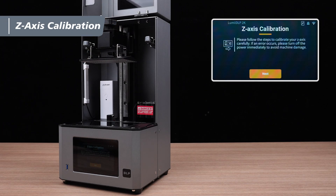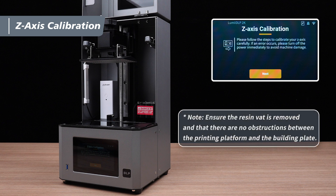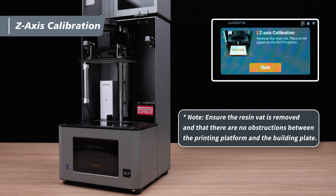After completing the DLP projector test, we can proceed to the z-axis calibration. As a reminder, please ensure that the resin vat is removed and that there are no obstructions between the printing platform and the building plate before continuing.